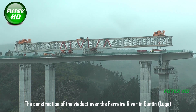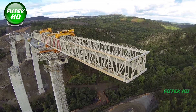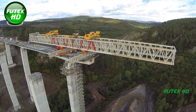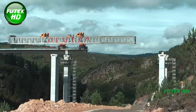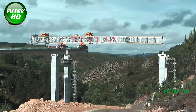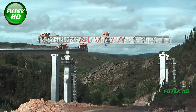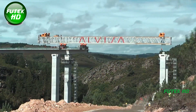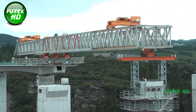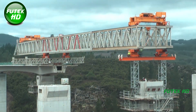The construction of the viaduct over the Ferreira River in Gunton, Lugo, stands as a remarkable engineering feat due to its design and execution. This viaduct, classified as a hyperstatic structure, features five spans measuring 45, 60, 60, 60, and 45 meters each. Designed as a dual carriageway, the viaduct reaches a maximum height of 60 meters, ensuring a stable and efficient transport link. The hyperstatic structure means it has more supports than strictly necessary for stability, providing increased rigidity and distributing loads efficiently while reducing deformation under varying forces.